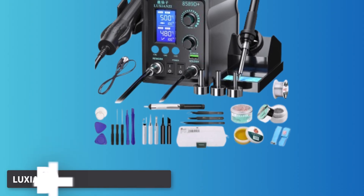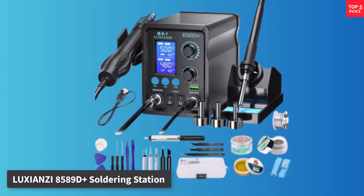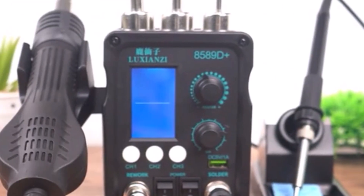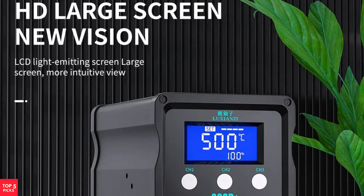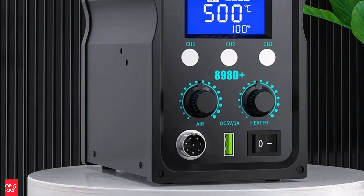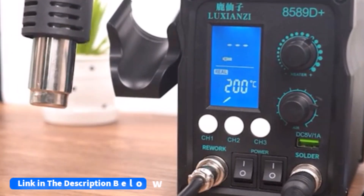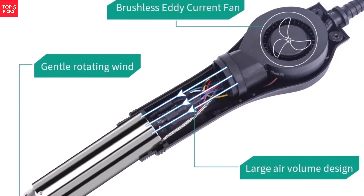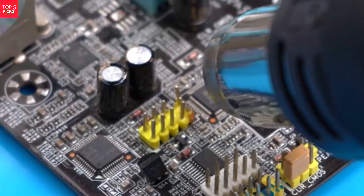Number 2. Luxianzi 85-89D Plus Soldering Station. The Luxianzi 85-89D Plus Soldering Station stands out for its combination of power, versatility, and user-friendly design, making it a great tool for electronics repair, BGA, and IC work. This station pairs a hot-air gun and soldering iron within a compact housing, each with an LED digital display for precise temperature readings. The hot-air gun delivers up to 900W of power, with a temperature range from 100°C to 500°C and a maximum wind flow of 120 liters per minute. Its adjustable airflow, with 10 available settings, ensures you have the control needed for delicate tasks and larger projects alike.